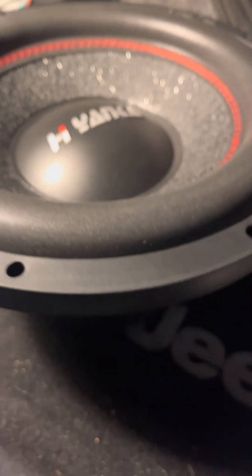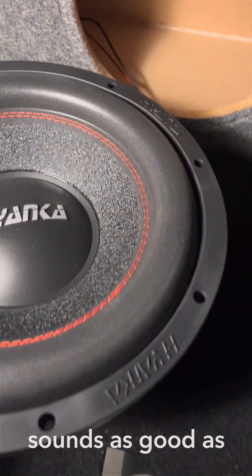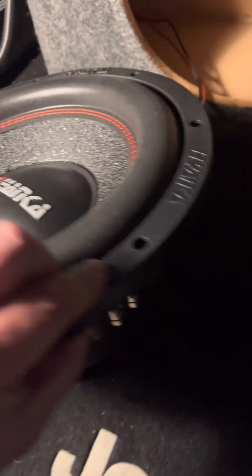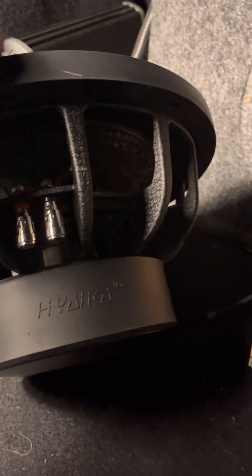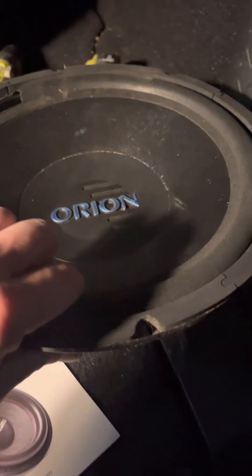I'm going to pull one out that's already in, but I'm extremely excited about this bad boy. Just a comparison — this is the HiYanka sub, and this thing is just an absolute beast. If it looks anything like it sounds, it's going to be phenomenal. Here's the one that I'm switching out — obviously a smaller, older, outdated sub. Just absolutely no comparison whatsoever.